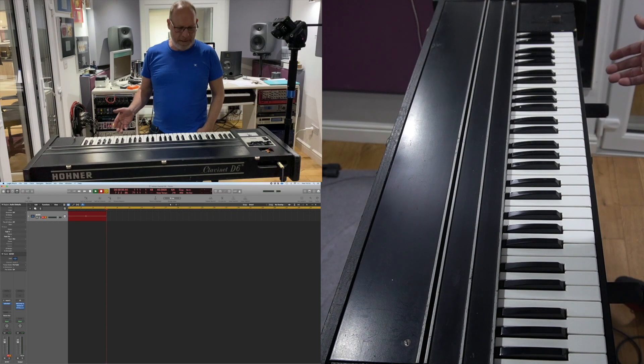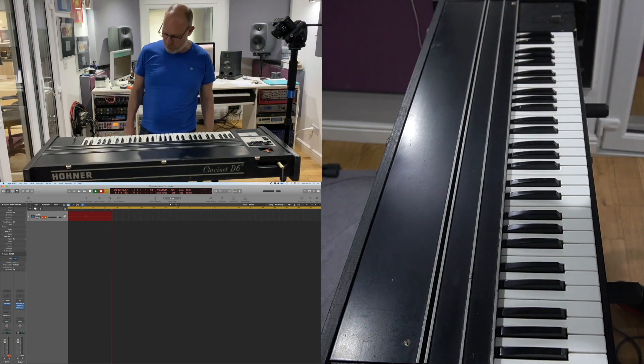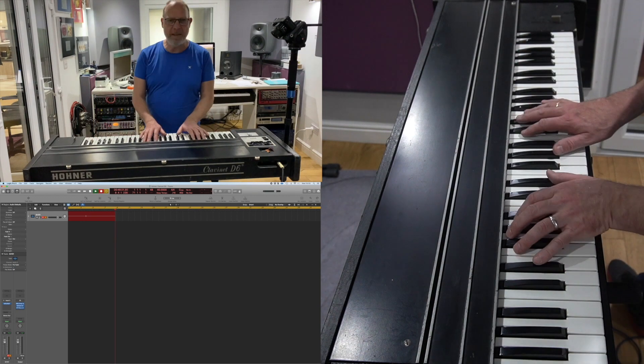This is the Hohner Clavinet D6. This synth was built in the 60s and the 70s, so this actual model is about 45 years old. It's a really funky instrument.